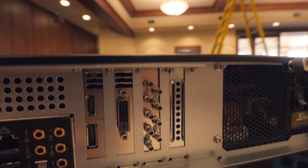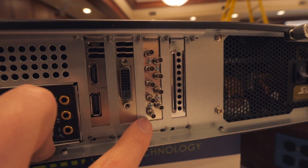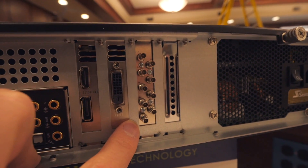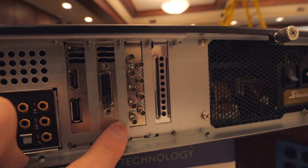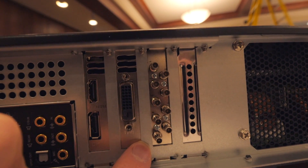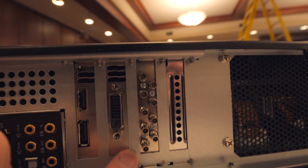So this is the back of our vMix PC here. Internal to this, we have an AJA Corvid 88. This is the back video, so we have eight ins and outs that can be mapped either way to bring video in or send video out.